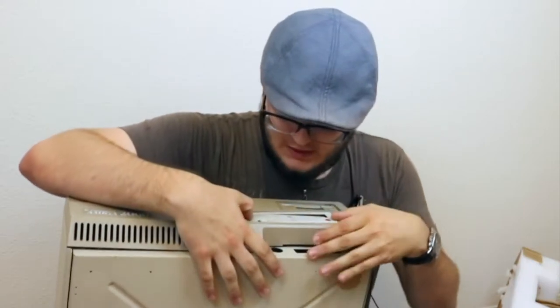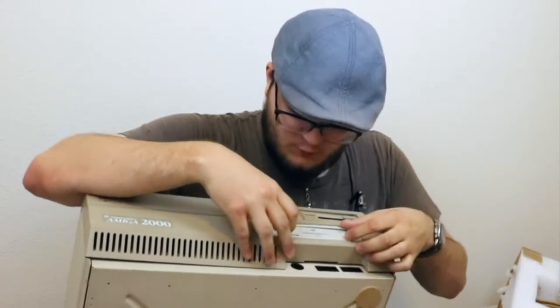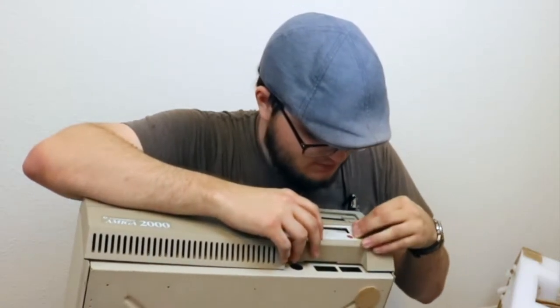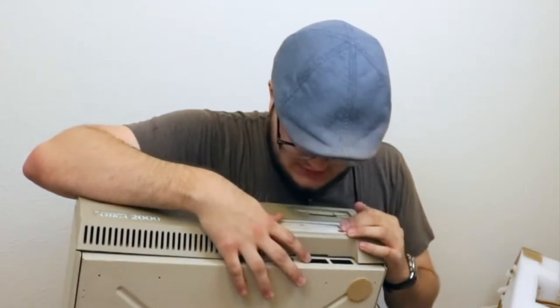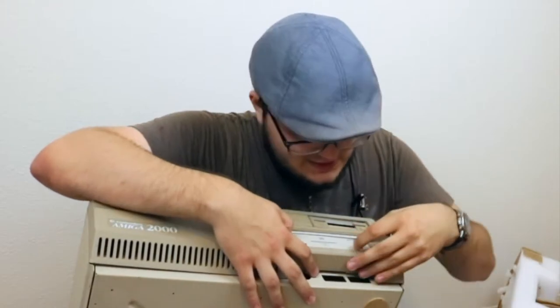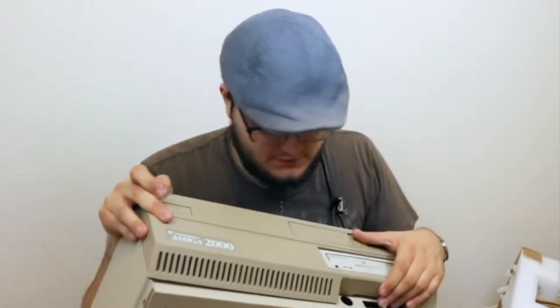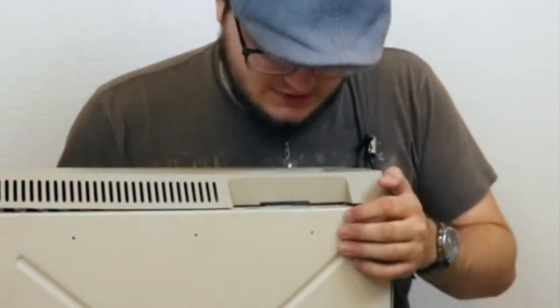I've always wanted one, but I always noted that if I were to get one, it'd have to be European because Europe just got so many more games. Looks like the CD drive — which is an add-on, by the way; normally you just see it with like two floppy drives — has got a tiny bit dented in transit.